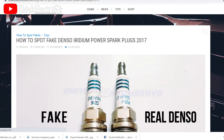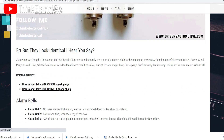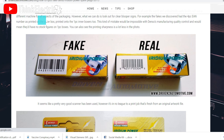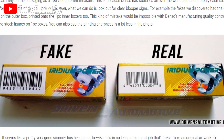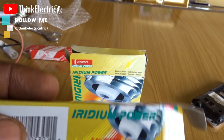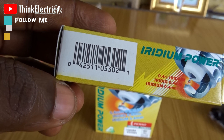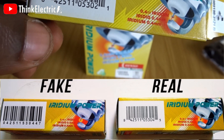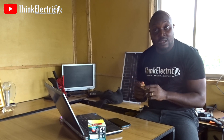Driven to Automotive is a UK company and they made this amazing checklist on how to identify a fake spark plug versus the original. Point number one is about packaging and how the QR code is written. With what I have here, my own spark plug on the screen right now really corresponds — the packaging is correct. This actually passed.